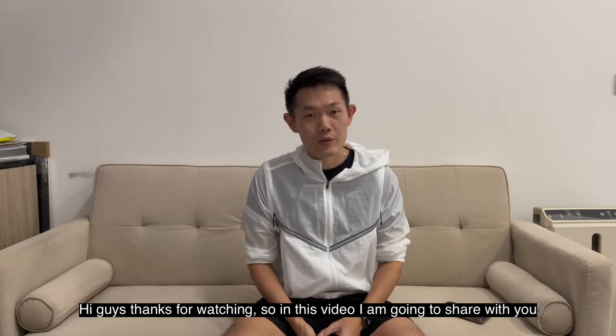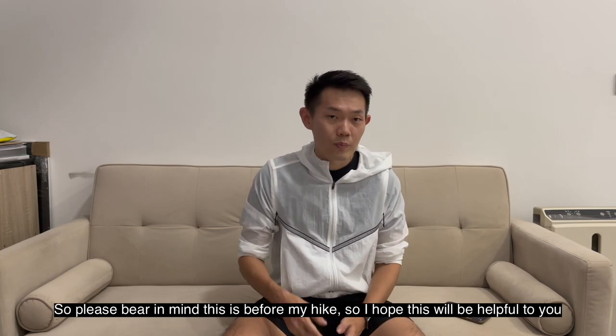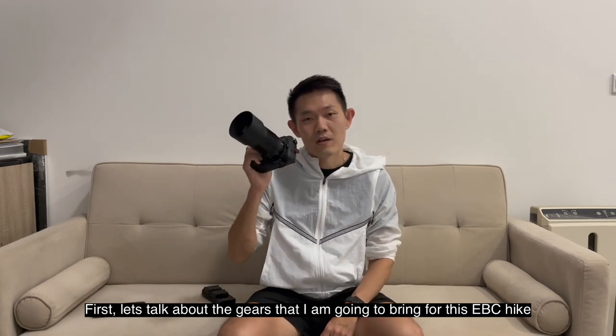Hi guys, thanks for watching. In this video I'm going to share with you all the things I'm going to pack for my upcoming EBC hike. Please bear in mind this is before my hike, so I hope this will be helpful to you. Let's get started. First, let's talk about the gear that I'm going to bring.